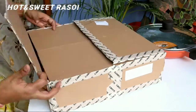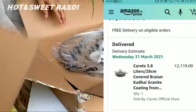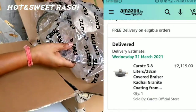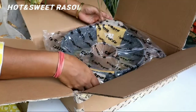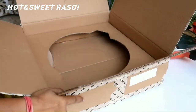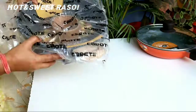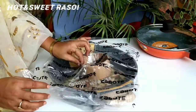Now let's unbox the Carrot brand pan. I bought the Carrot brand pan for approximately 2,119 rupees during an offer. It is about 28cm. You can see it has very good packing with no chance of damage. There is also a ring, same concept as before, which means it protects from scratches.